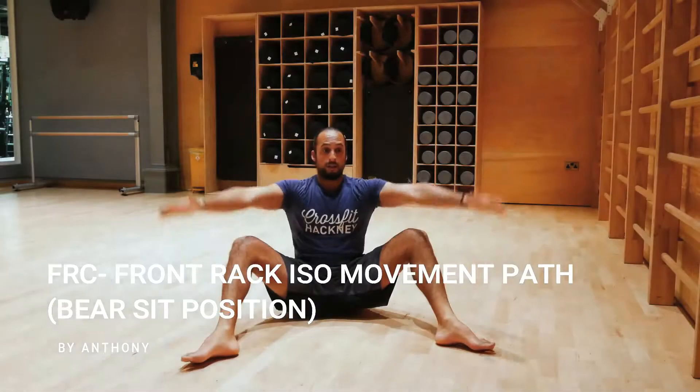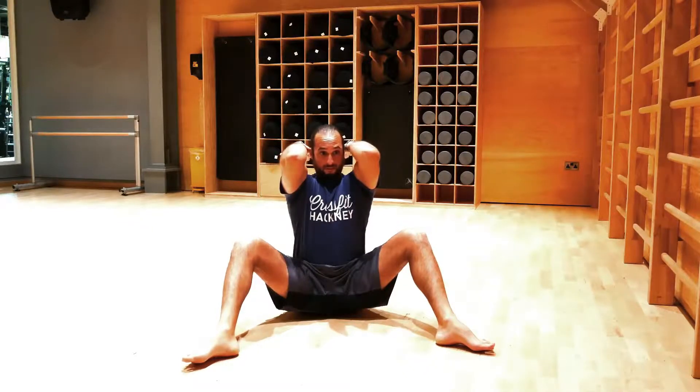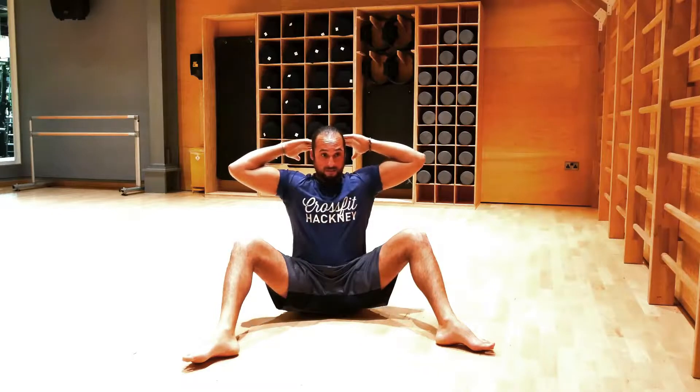FRC Front Rack Isometric Movement Path in the Beer Sit Position. Set up in the beer sit position. Start in the Y position with the elbows extended and the scapula retracted. Take a deep breath in and irradiate.